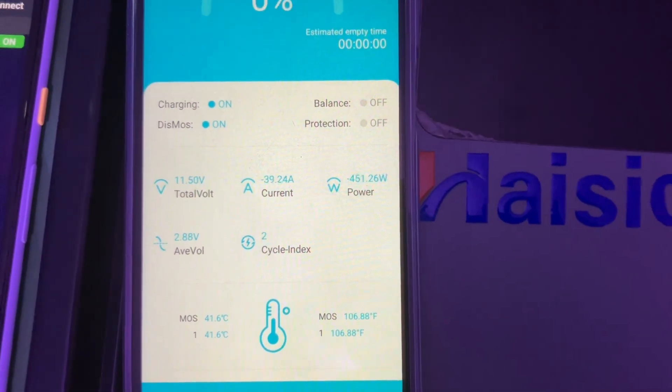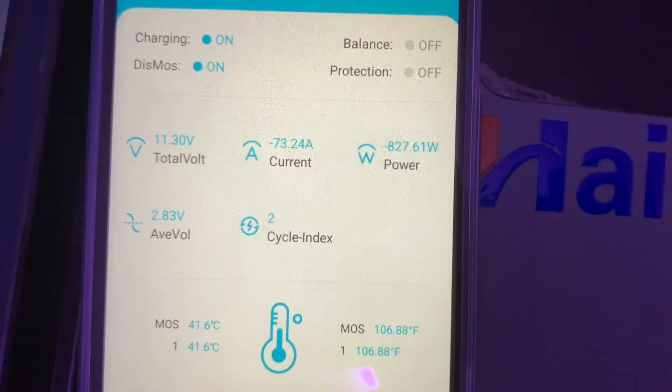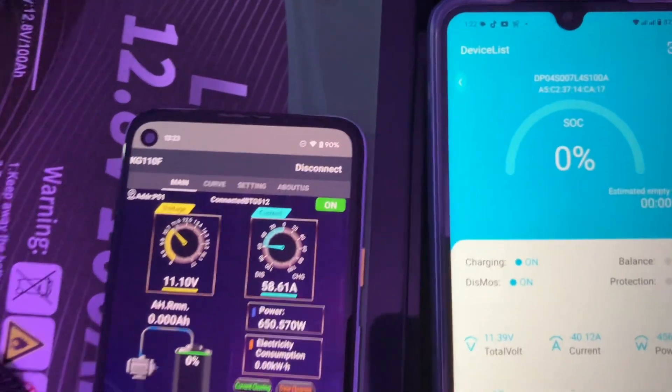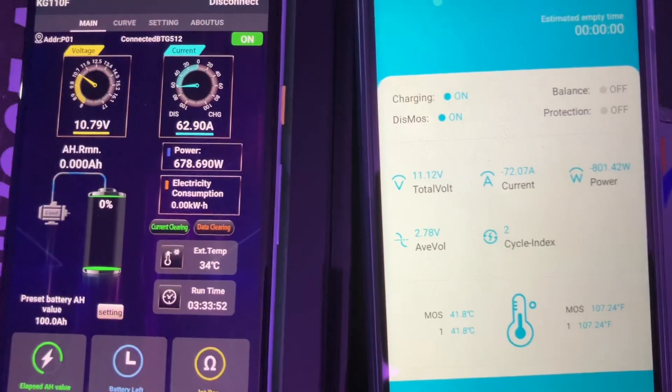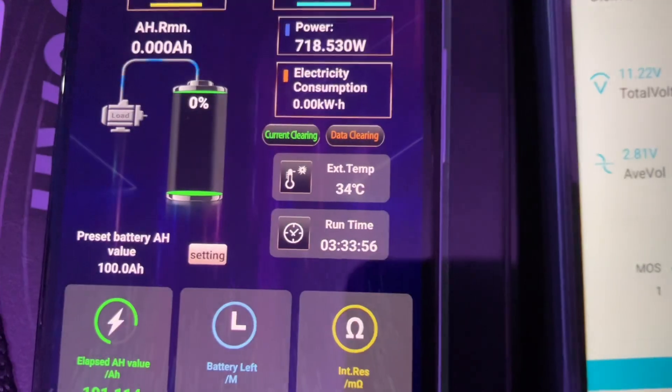We still have 11 volts and the washing machine is still running. You can see the current we are pulling from this battery — 100 amp hours and it's still going. We are waiting for this to shut down — 100 watts, 700 watts — wow, 101 amp hours. This is a pass!